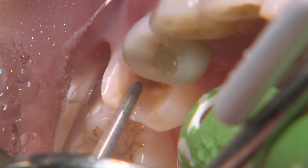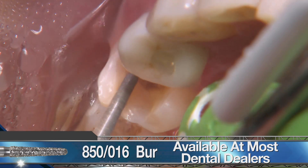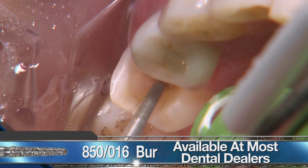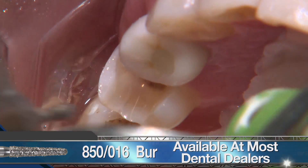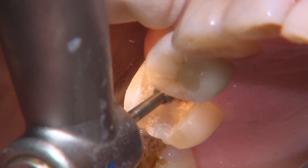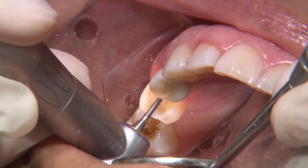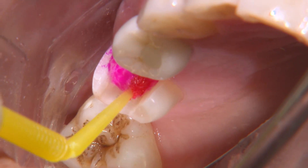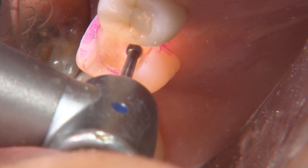Because caries spreads laterally along the DEJ, I use a coarse-grit 850-016 diamond to extend the cavity along the DEJ in all directions until the caries is isolated and only the dentin remains. Once I reach healthy DEJ around the cavity, I use a carbide round burr to remove the remaining decay. I like using a caries indicator dye to help verify that I've removed most of the demineralized tissue.